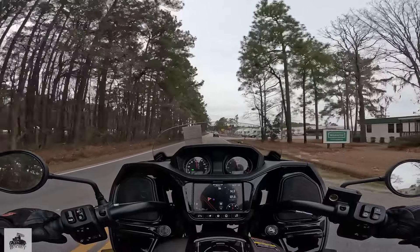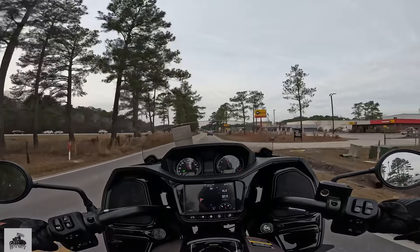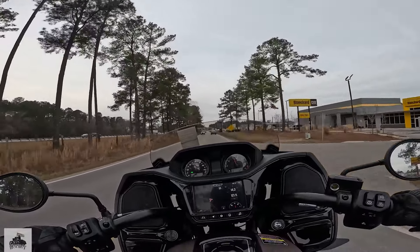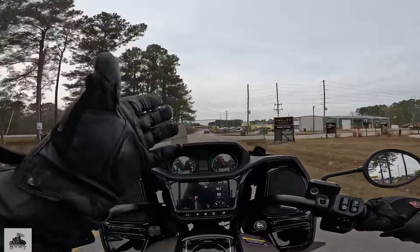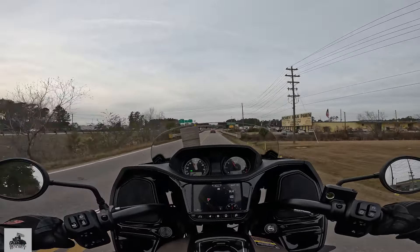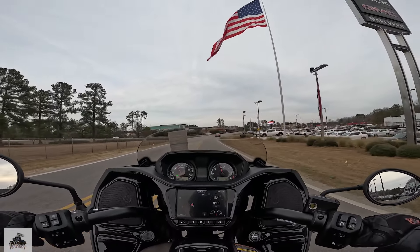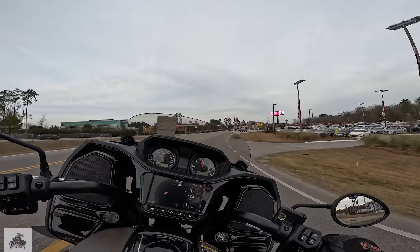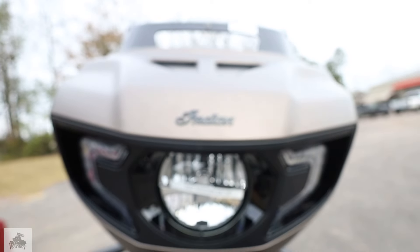Nice and comfortable, upright position. I can adjust my windshield, which is great because with it all the way up it's hard for me to see. The fact that I can adjust it based on my height is a really nice feature to have. Cruising — man, I like this thing.